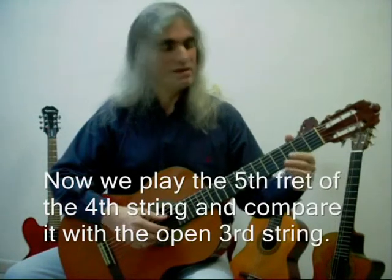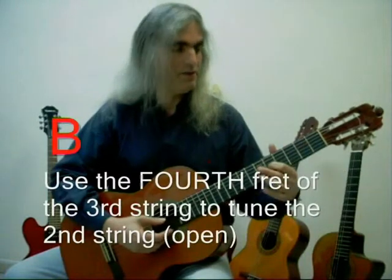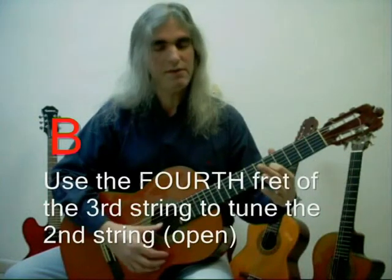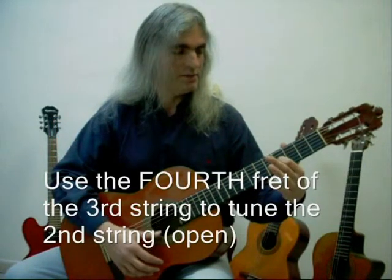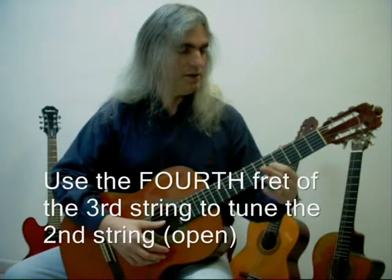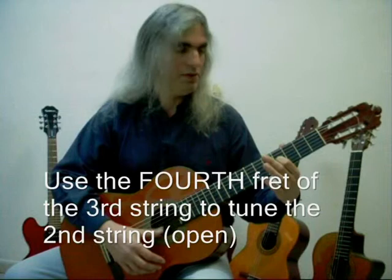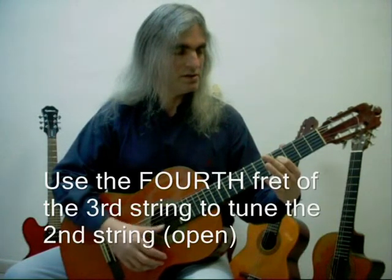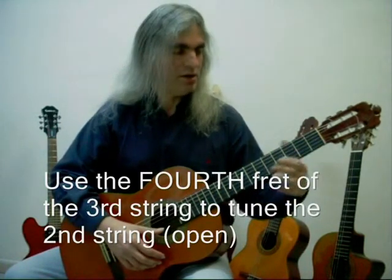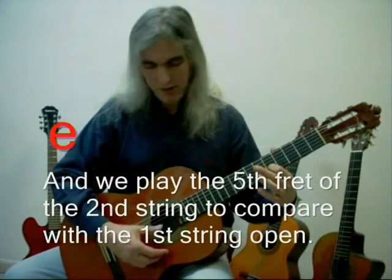Now it's correct. Then we go to the 4th fret of the 3rd string, instead of the 5th fret — this is exceptional. In this string, instead of playing in the 5th fret, we must play in the 4th fret. It's only in the 3rd string. Compare it with the open 2nd string. That's correct. And then we go again to the 5th fret — in this case of the 2nd string — and compare it with the 1st string.